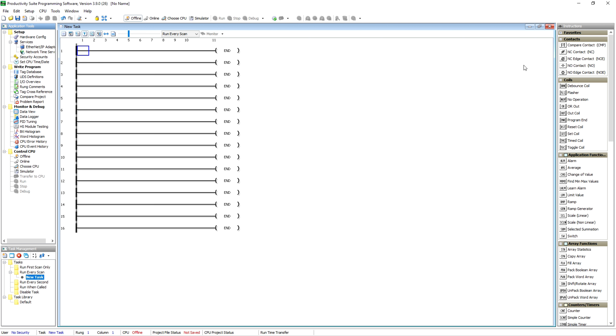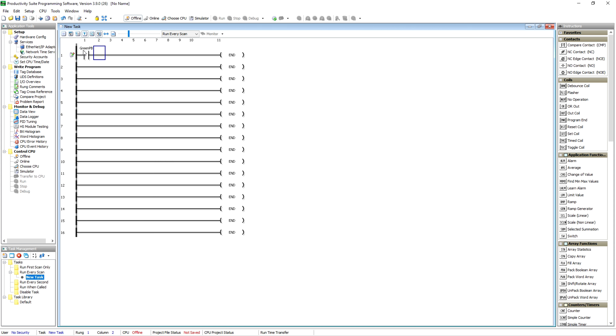Now we're going to look at some of our instructions over here. We're going to start out with a normally open contact block. In order to do that, all we have to do is type in 'O' and hit Enter, and we're going to call this one 'Green.' You see it auto-fills 'Green PB' and we've got our green push button set up. We're going to trigger a timer with that.